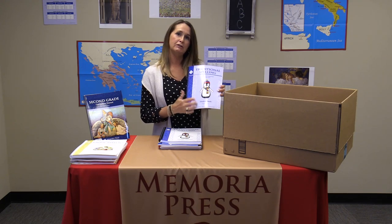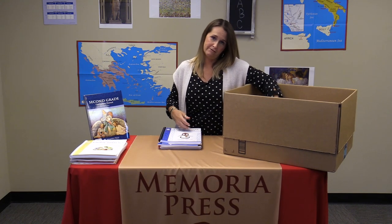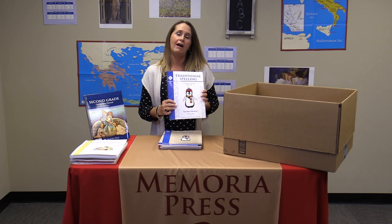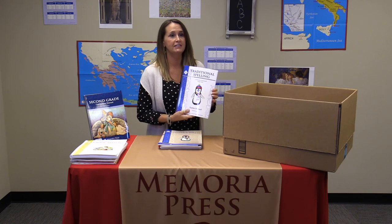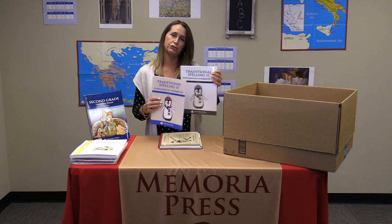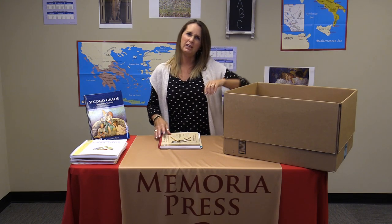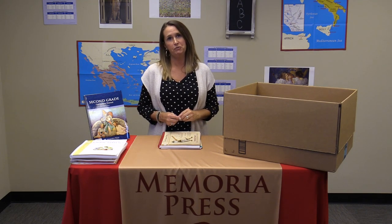Traditional spelling is continued in second grade with level two. You will receive a Traditional Spelling level two workbook, which is a student consumable where they do all their writing. Your teacher's manual will have all the phonics information you need to teach each lesson. Also included is a book of spelling practice sheets where your student will write their words several times each week, as well as supplemental workbook pages — both the student consumable and the teacher key — with extra games and puzzles for practice with the list words for the week.